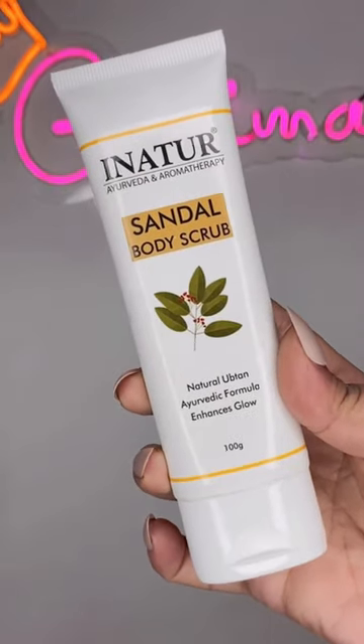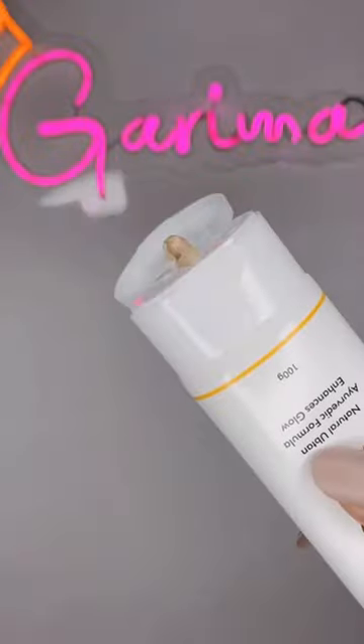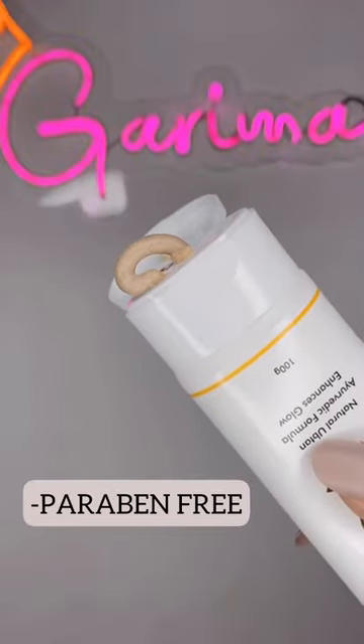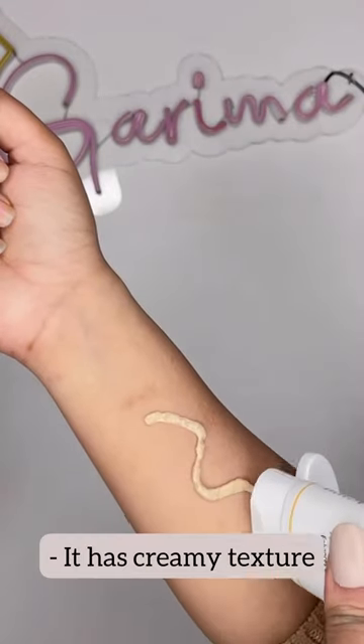If you have dry skin that needs some care, then here's Inatur Sandal Body Scrub. This one is pH balanced, sulfate and paraben free. It's a natural ubtan that gives glow to the skin by removing dead cells.